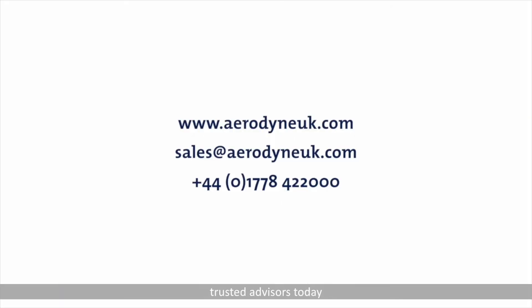Contact one of Aerodyne's trusted advisors today to see how much fuel you could save.